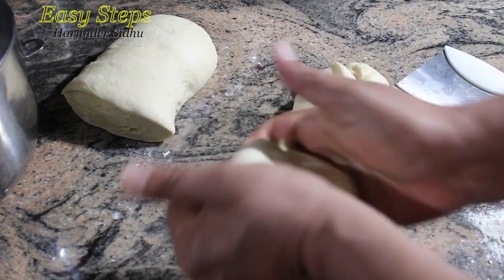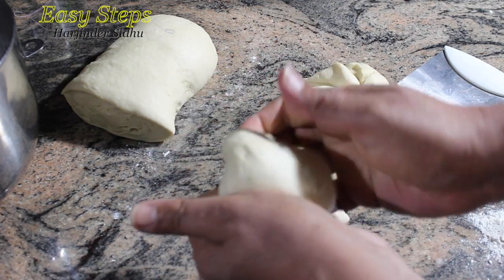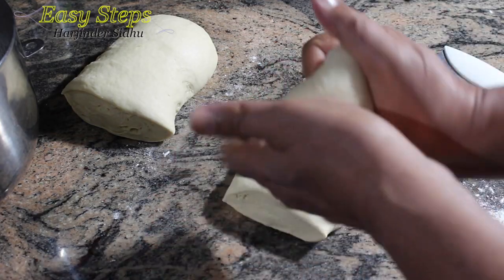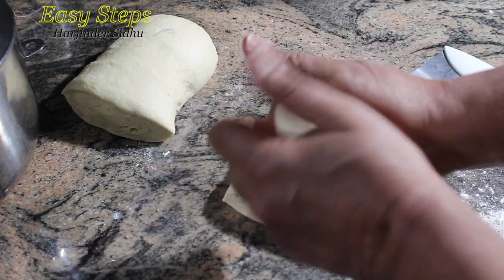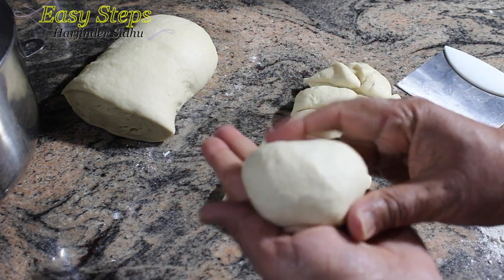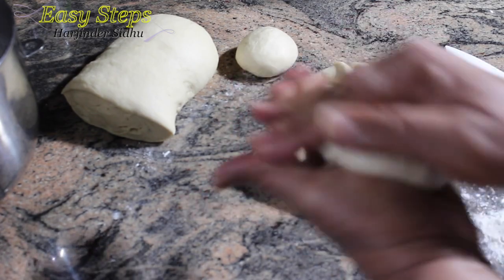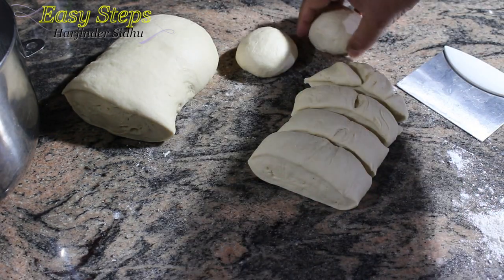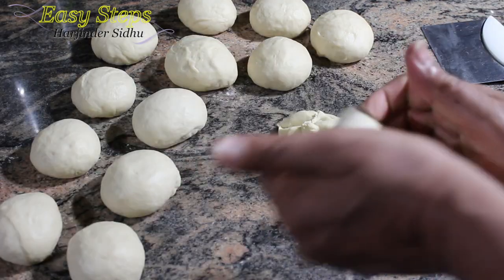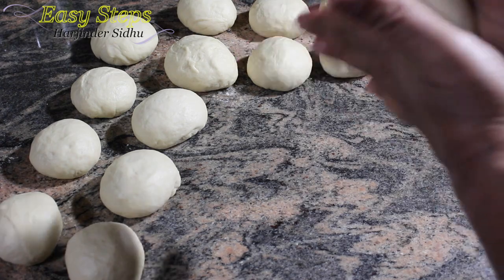Once we cut the even-sized dough, just roll like this — basically we pull from the top, bring it down, and tuck it underneath. So once we tuck it at the bottom it's going to look like this. Once it's done, we roll the dough ball and keep it like this. I'm going to finish up the same way — all the dough balls are ready.